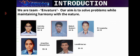Greetings! We are team InVecher and our target is to solve problems while maintaining harmony with nature. We are from ASOC Sector 11, Rohini, Delhi.